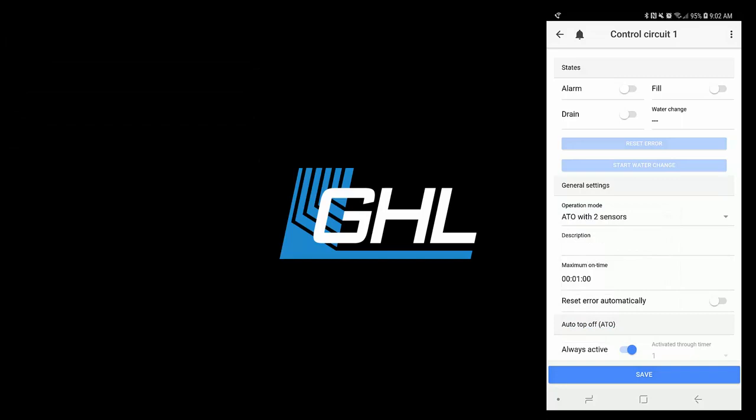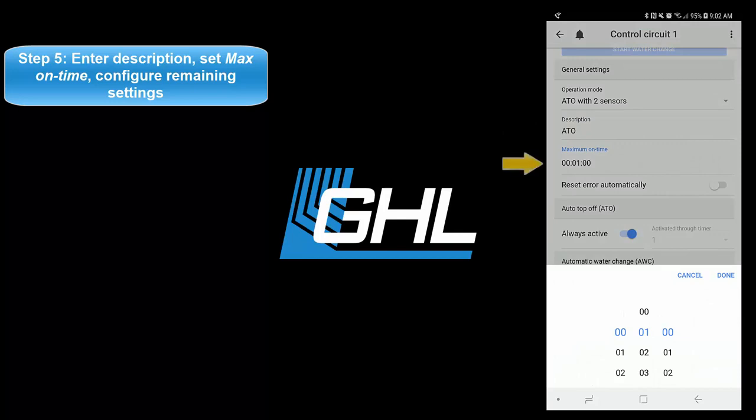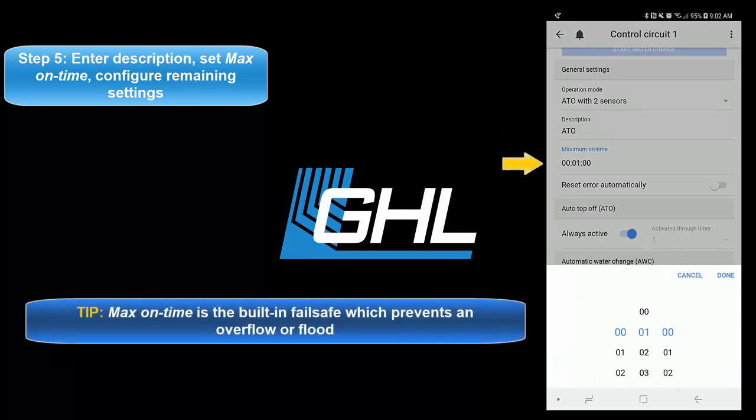Once you've selected your operation mode, type in a description for this function, then set your desired maximum on time. This max on time feature is the failsafe for this function. If for any reason your assigned ATO sensor does not respond within the allowed time, the failsafe will automatically shut down the assigned pump to prevent an overflow or flood.